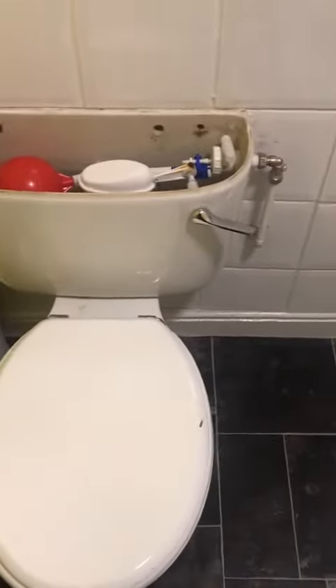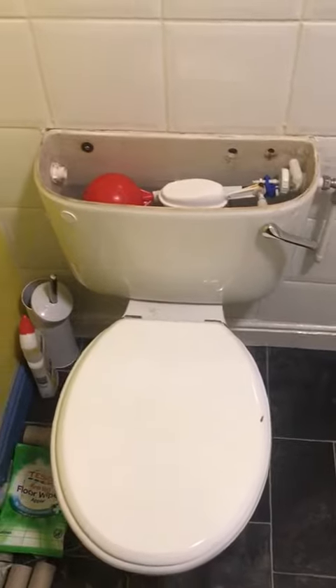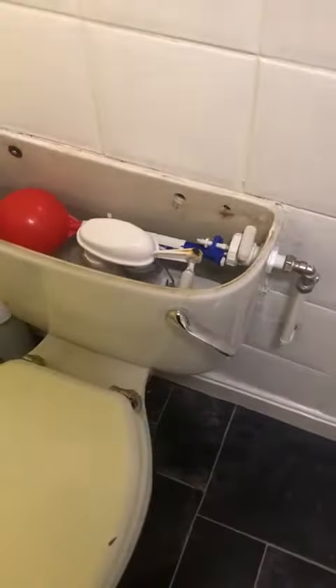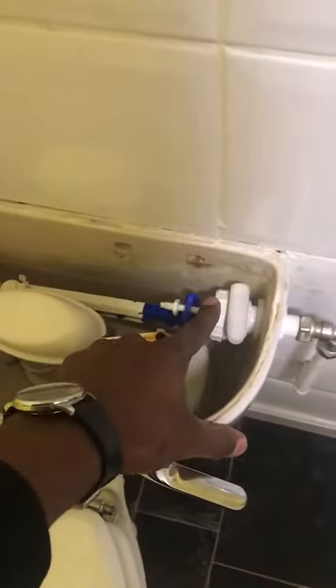Let me just demonstrate today. This is Derek Pristine Plumbing and Heating, just working today in Egham, fixing a toilet. So what we've done today is we've replaced the toilet siphon, which is this piece here, and also the toilet float valve, which is this piece here.